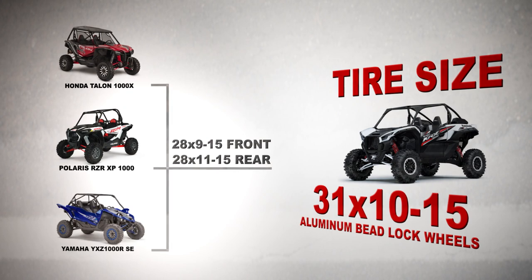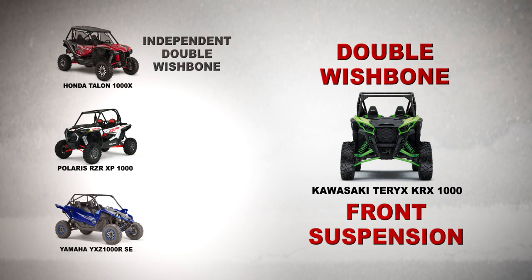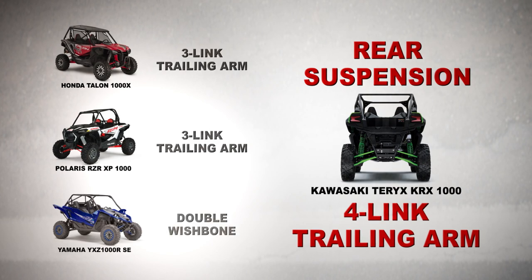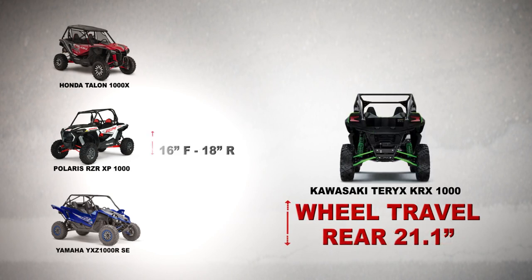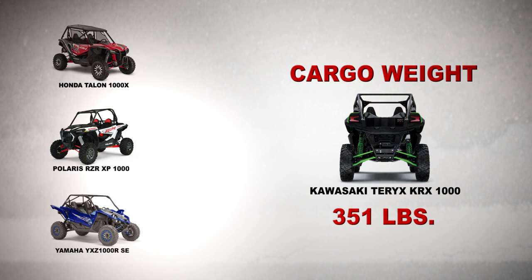Out of all the competition, the only other vehicle that comes with aluminum beadlock wheels is the YXZ. When it comes to front suspension, all four vehicles are pretty close — they all feature a double wishbone. Moving to the rear, the KRX has a four-link trailing arm, whereas the Razor and Talon have a three-link trailing arm and the YXZ features a double wishbone. Wheel travel is another striking difference: the KRX offers 18.6 inches front and 21.1 rear, compared to the Razor at 16 and 18, the Talon at 14.6 and 15.1, and the YXZ at 16.2 and 17. The bed capacity of this vehicle is 351 pounds — up 51 pounds from the Razor, 52 from the Talon, and 51 from the YXZ.